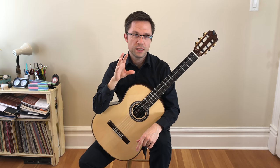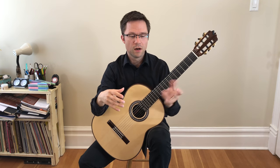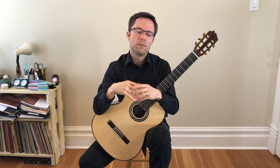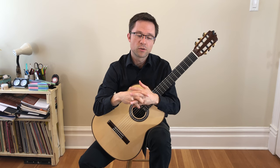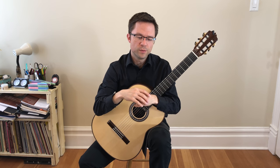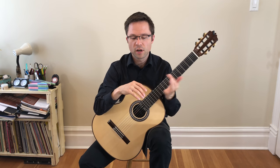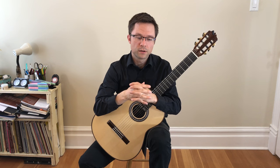If you're looking for an easier Green Sleeves, because this is kind of on the intermediate level — it's a little awkward with all the big chords — if you're looking for just a nice, simple, modern arrangement of Green Sleeves, you can check one out in my Easy Classical Guitar series, which I put a link to in the YouTube info as well. But this one is much more on the intermediate level. It's a little bit awkward here and there, so just keep that in mind when you're deciding to play it.